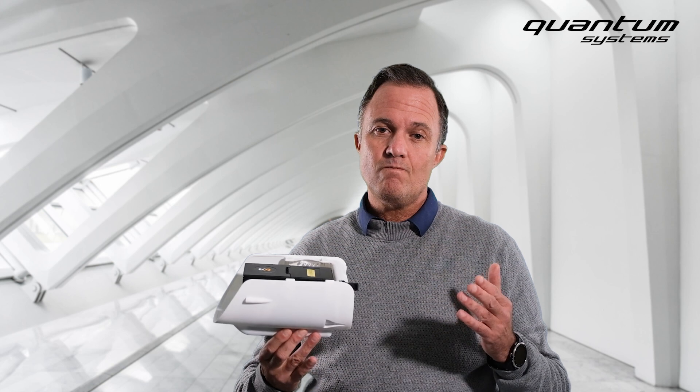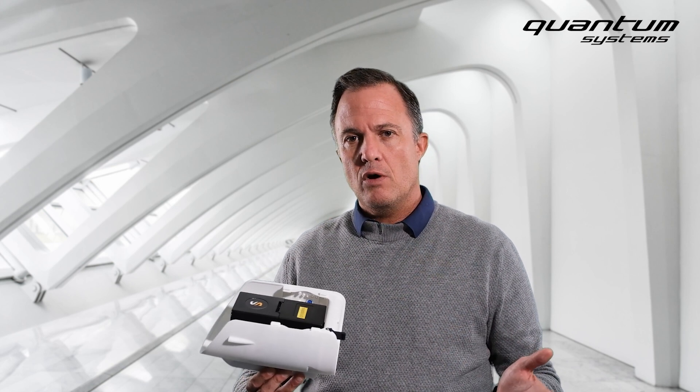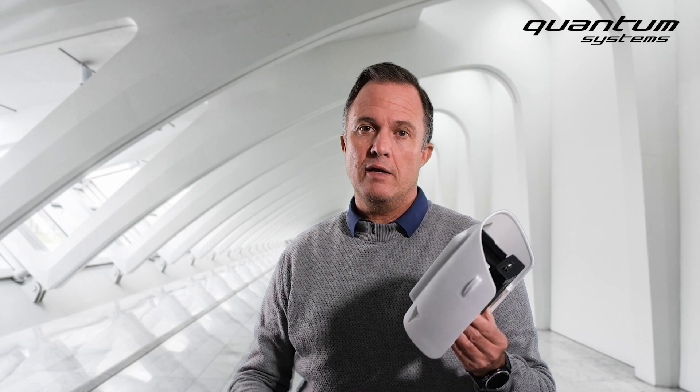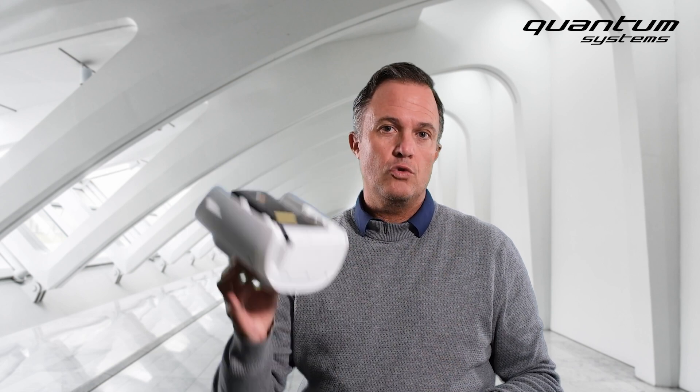The third reason is data processing time — it's a completely different story. Data processing of photogrammetry data: one hour of flight time equals ten hours of processing. One hour of LiDAR scanning equals just twenty minutes of processing — ready-to-deliver data in twenty minutes. That is mind-blowing and for me the most important reason to go for LiDAR.